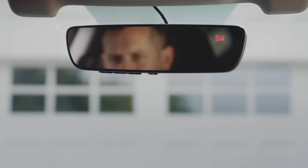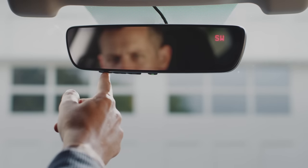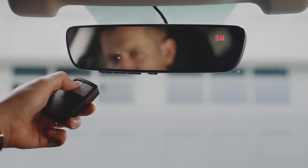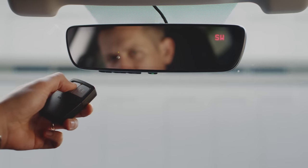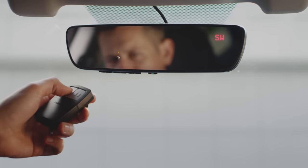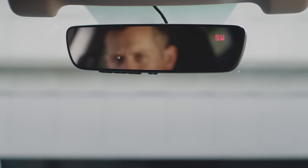To begin, simply press and release the HomeLink button that you would like to program. A HomeLink indicator light will flash orange slowly. With the orange light flashing, position your handheld remote one to three inches away from the HomeLink button you want to program and press and hold the button on your handheld remote until the light changes to green.